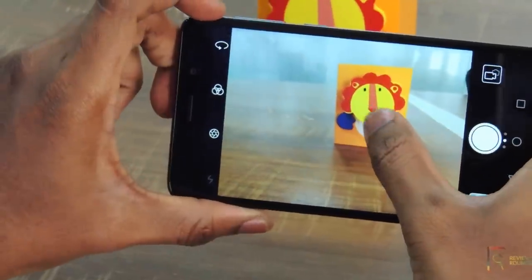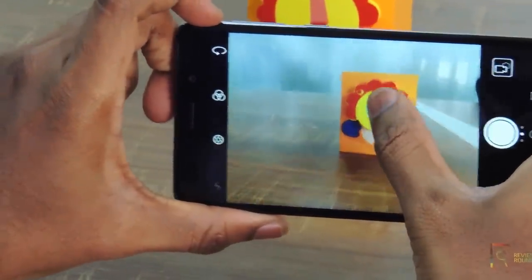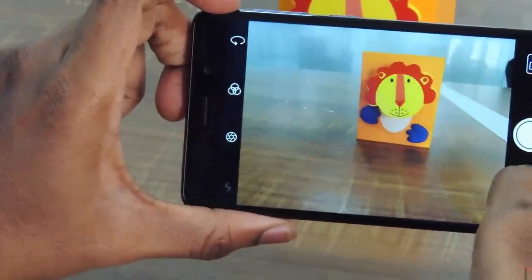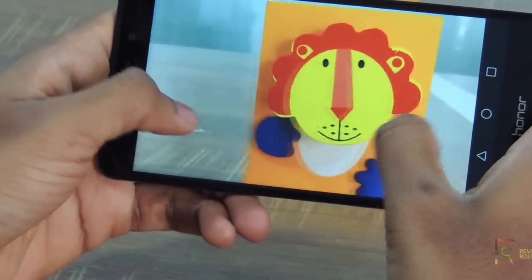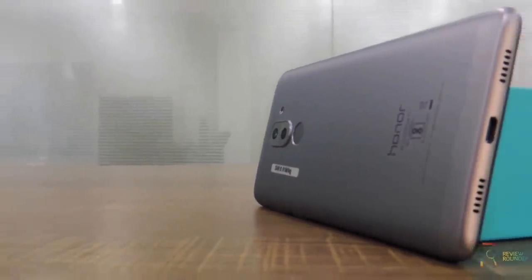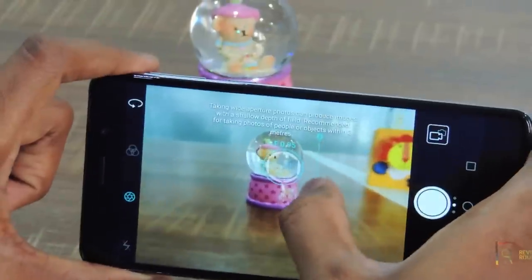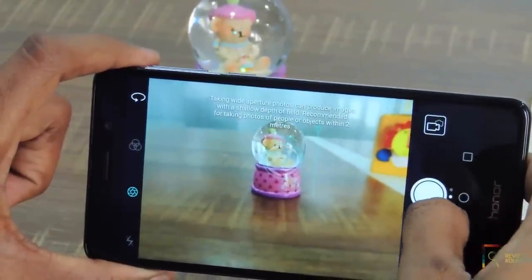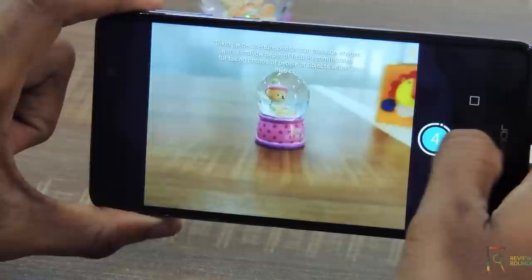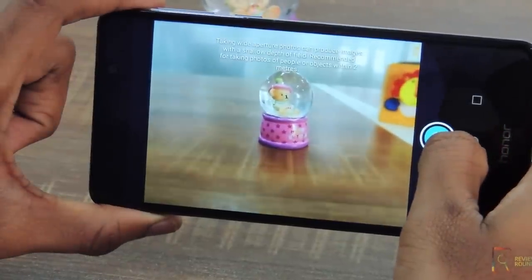Talking about the camera performance, I captured some of the photos in artificial lighting conditions. The camera captures good pictures. The colors are well balanced and when you zoom in, the details are perfect because the dual lens setup will also improve the pixel resolution of an image even in low light. The bokeh effect provided helps to blur the background but when the pictures are captured, it ended up blurring the object. I think this can be improved with a software update.